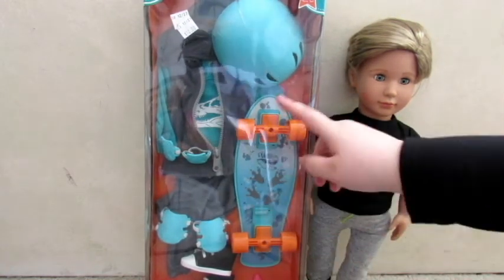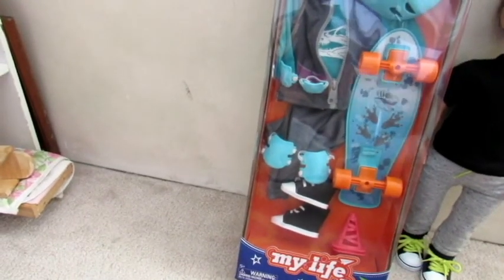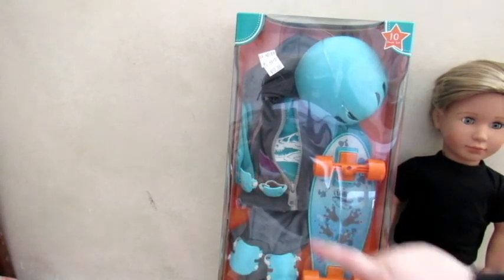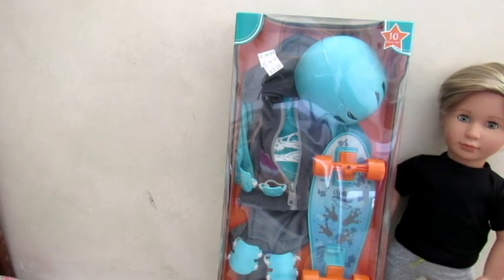I'm so excited to open this to have another outfit for the boy dolls. Plus it comes with this adorable skateboard and some little cones, a helmet, knee pads, and elbow pads or something like that. I'm just so excited to open this up and I'm going to try it on this doll here. So I'm just going to open it up now.